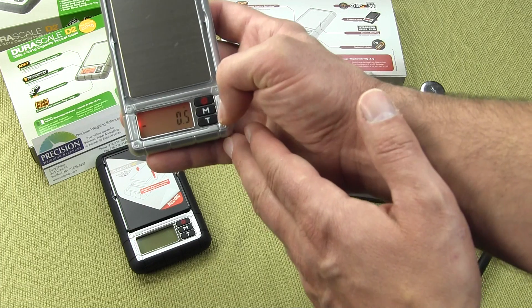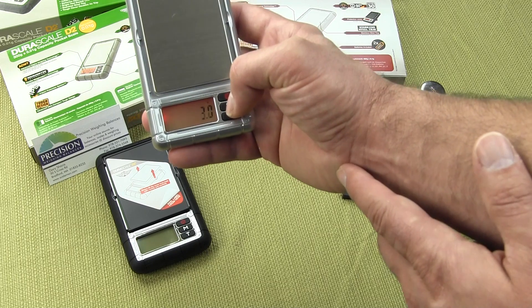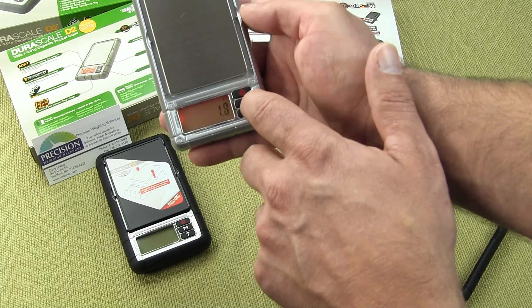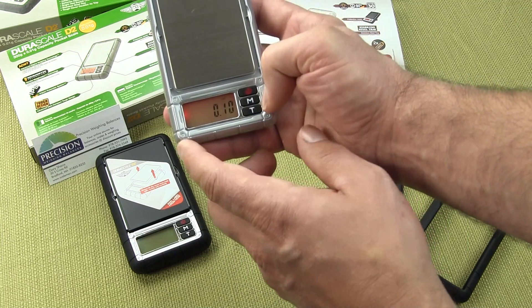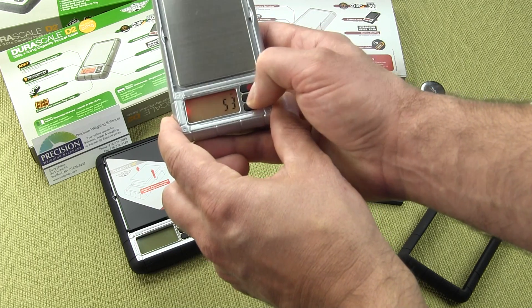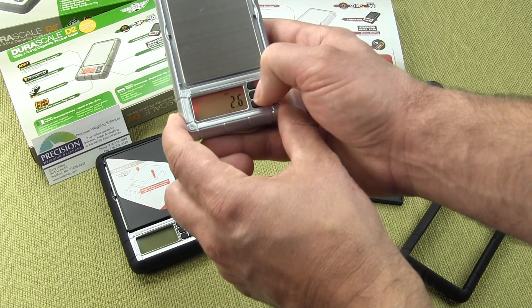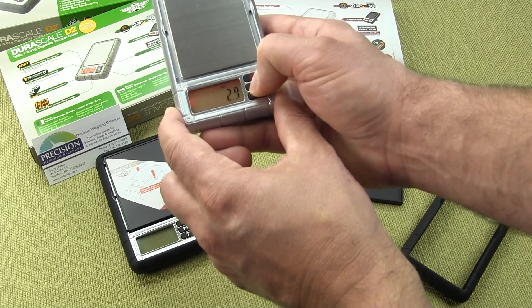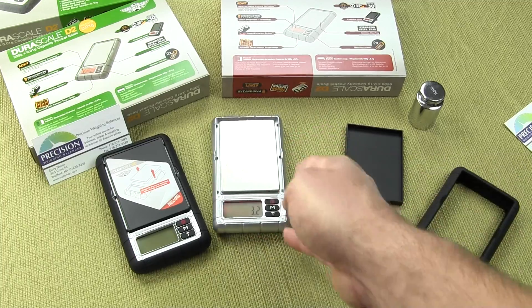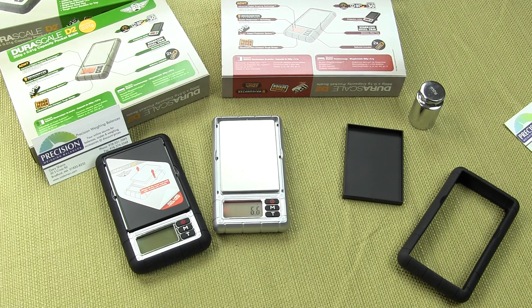Weigh modes are changed by pressing the M button. This M button will cycle through the modes. Right now we're in grams, and as we press it we get ounces, then grains, then carats, then pennyweight, and then back to grams. So there are five weigh modes on both DuraScales: grams, ounces, grains, carats, troy ounces, and pennyweight.